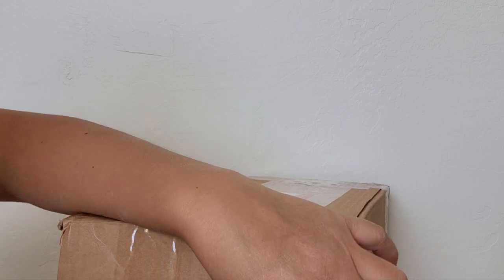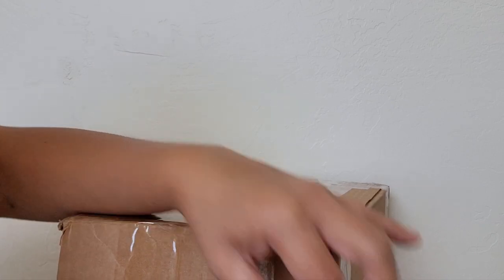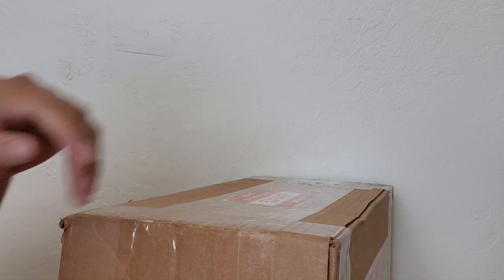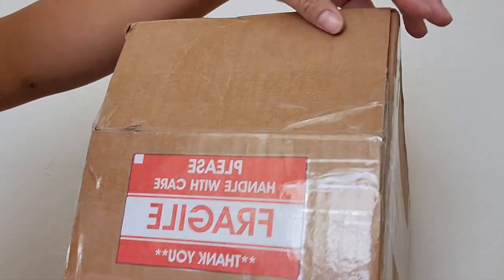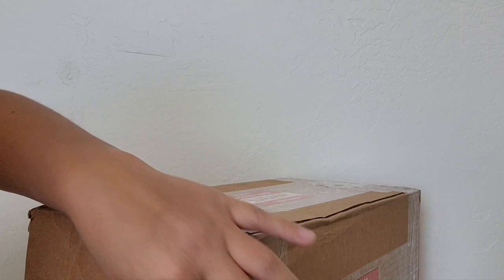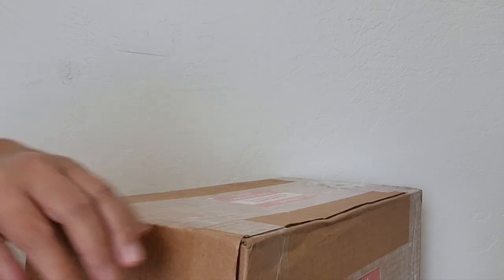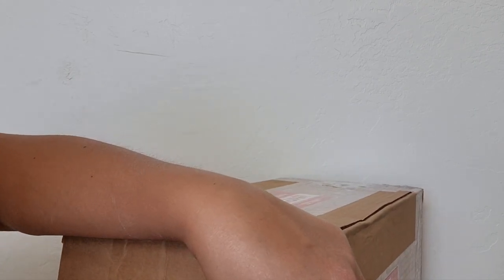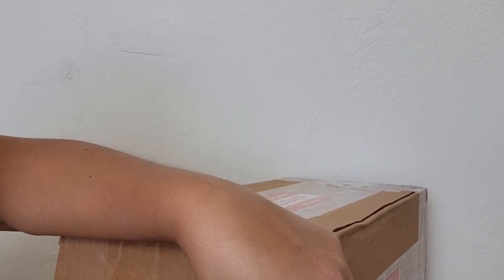She came with the same box that we used to ship her, because we used 'fragile, please handle with care' labels on every corner and side of it. Okay, it's a little hard to open — there you go.